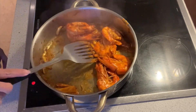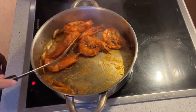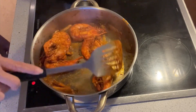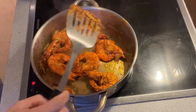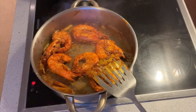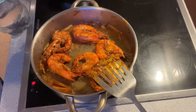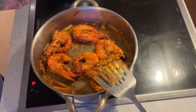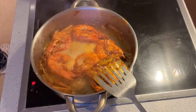Mmm, guys, it smells so good here in my kitchen! Just a quick reminder: you just need to cook the prawn or shrimp for 10 to 15 minutes, otherwise it will be hard. And to add more sweetness, I add a little bit of soda.